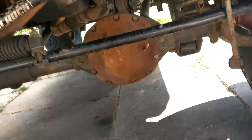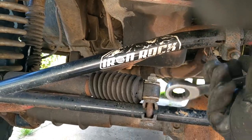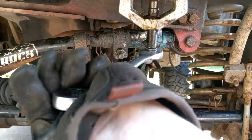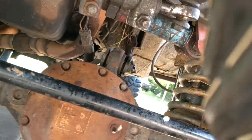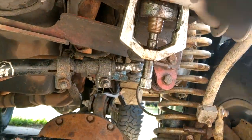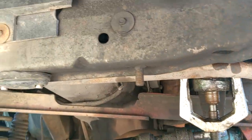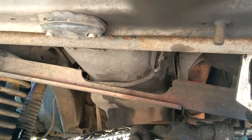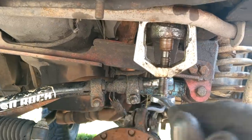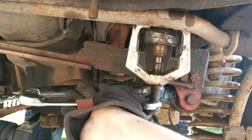That sounds good, doesn't it? Did it actually loosen up at all? Oh yeah, she got a lot looser — holy cow, now we're cooking! That actually helped a ton. Maybe this thing will pop off now. Oh yeah buddy, she's moving now. Yeah, once you get her started, make sure to stay clear of the landing zone. Look at that — freedom! Cool.